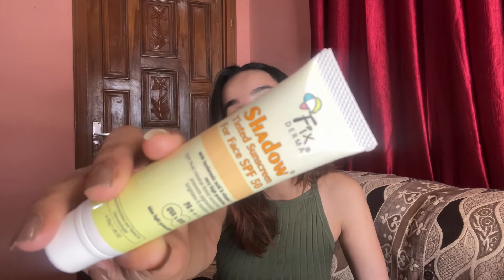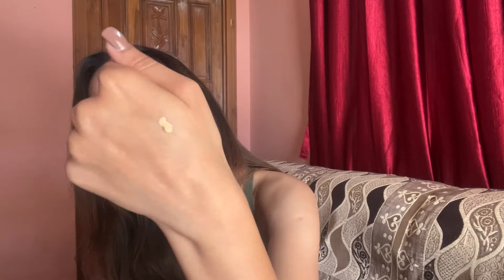My third sunscreen is one I don't use daily at home, but whenever I go out I like to use the Fixderma Shadow Tinted Sunscreen SPF 50. It's a tinted sunscreen that gives you minimal makeup vibes when applied. It provides PA++, UVA, and UVB protection along with the tinted finish. It gives a very slight but beautiful tint — a no-makeup makeup look with a dewy finish. Paired with a little Too Faced concealer, I'm ready with my full face look.